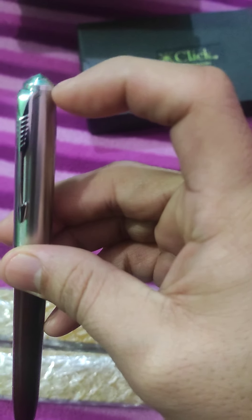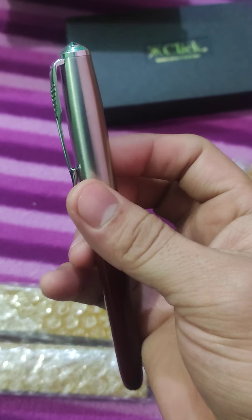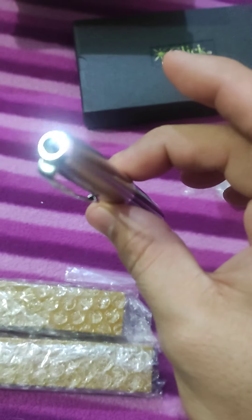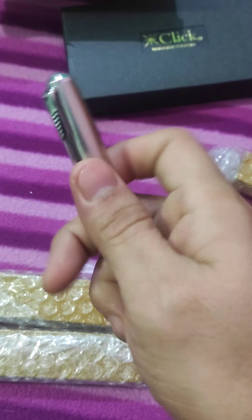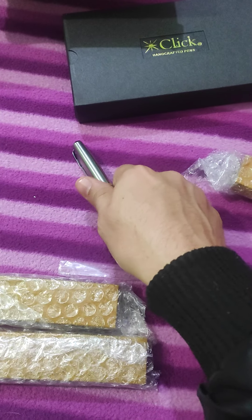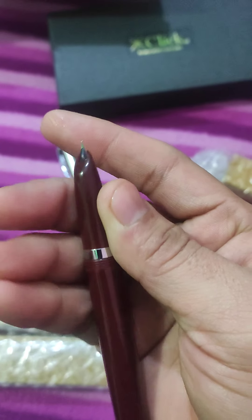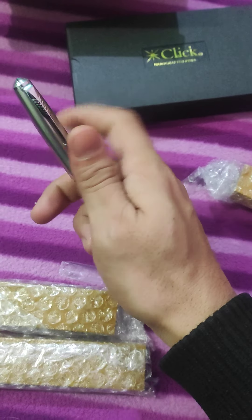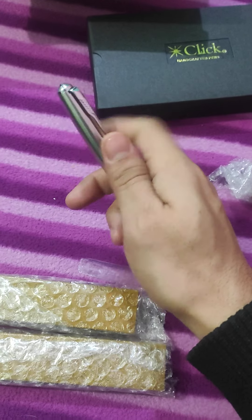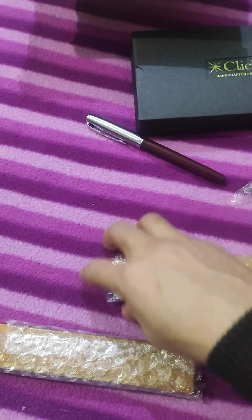It has a conical finial and an arrow clip. We will have a full review video in the future for this pen. It has a rotating cap with a hooded nib and a fine nib. It also comes with a converter, which we'll share more about later.